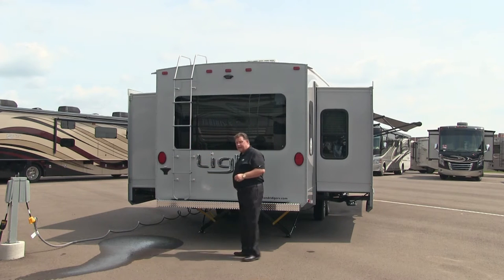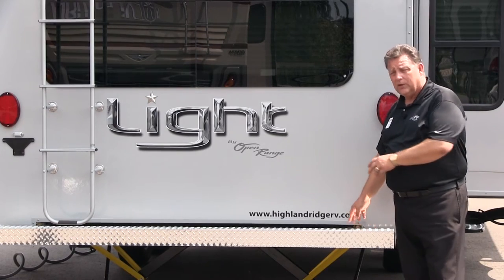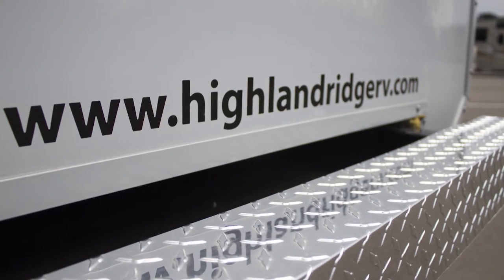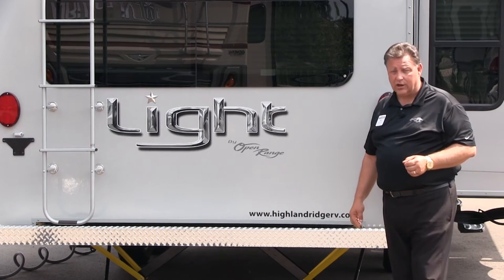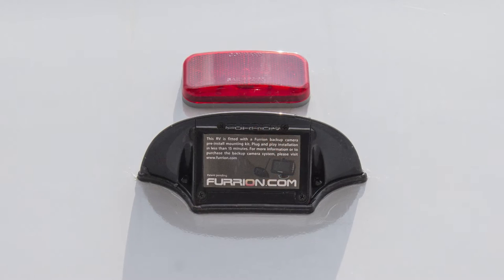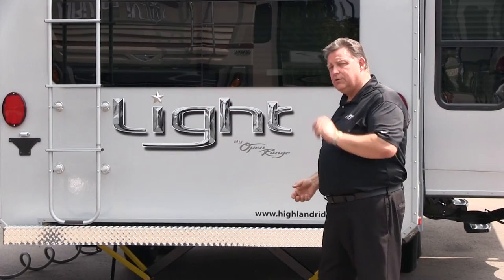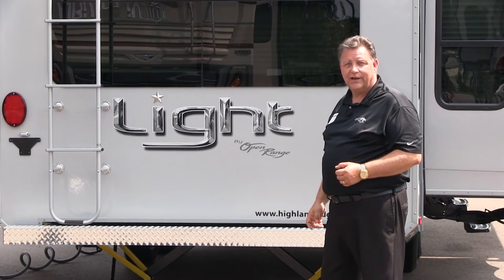LED braking lights provide nice bright illumination so you don't have to worry about anyone behind you. Down on the bottom, there's a traditional bumper wrapped with aluminum diamond plate for a clean look. New for 2016, they're offering a wireless backup camera option. It's very simple to use — just plug in up front and you can see the back of the coach as you're backing into your campsite.